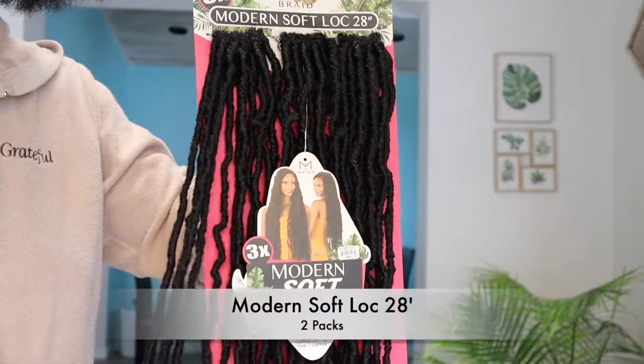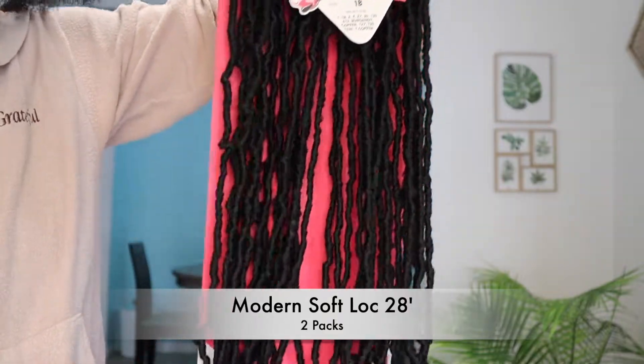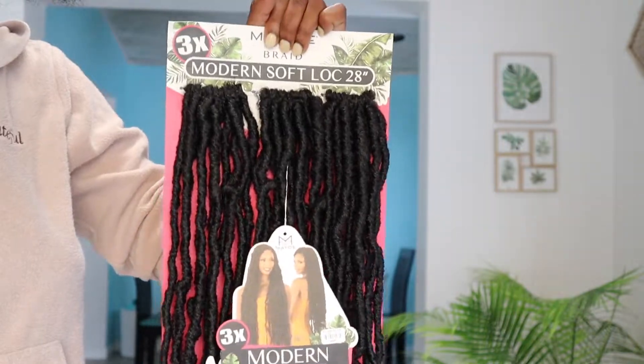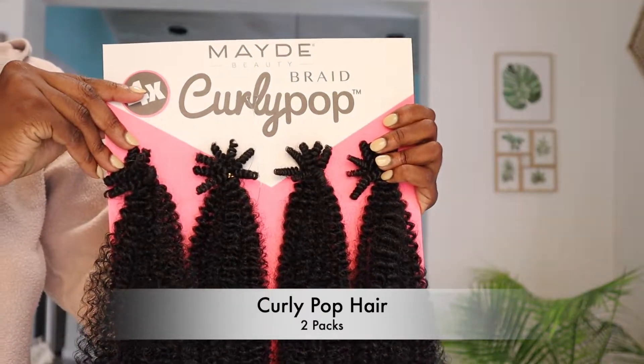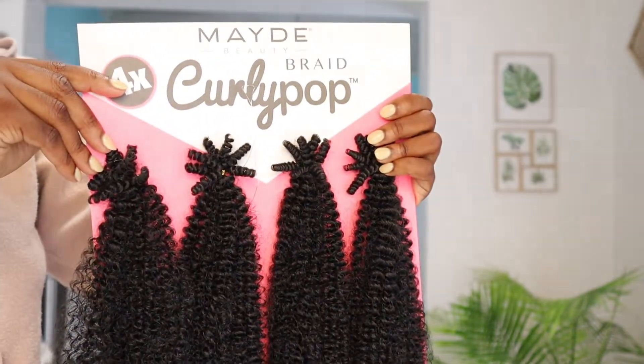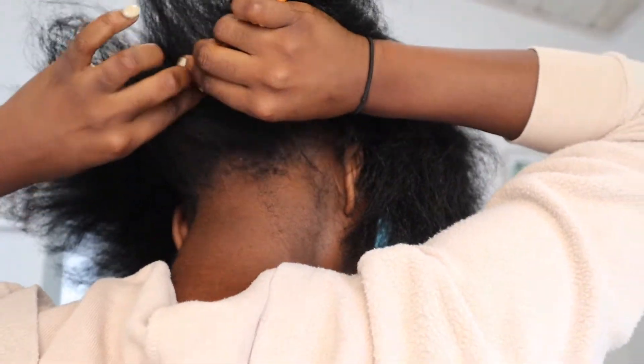The hair I'm gonna be using today is a Modern Softlock, it is long — 28 inches. I'm also gonna use this curly prop hair; you can use any afro kinky hair honestly to wrap it around.